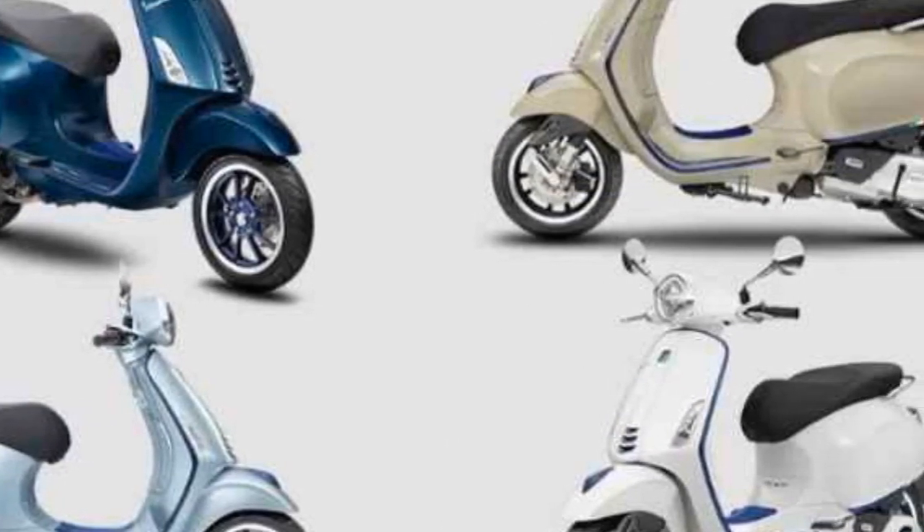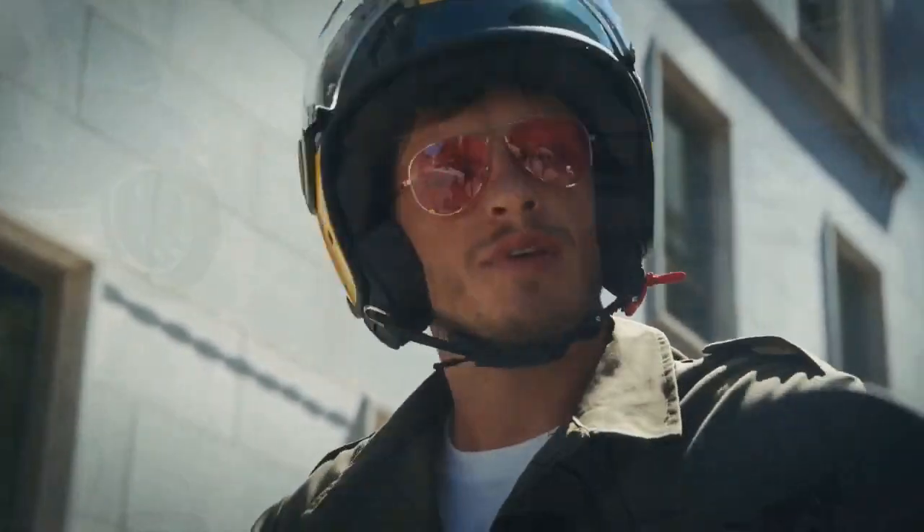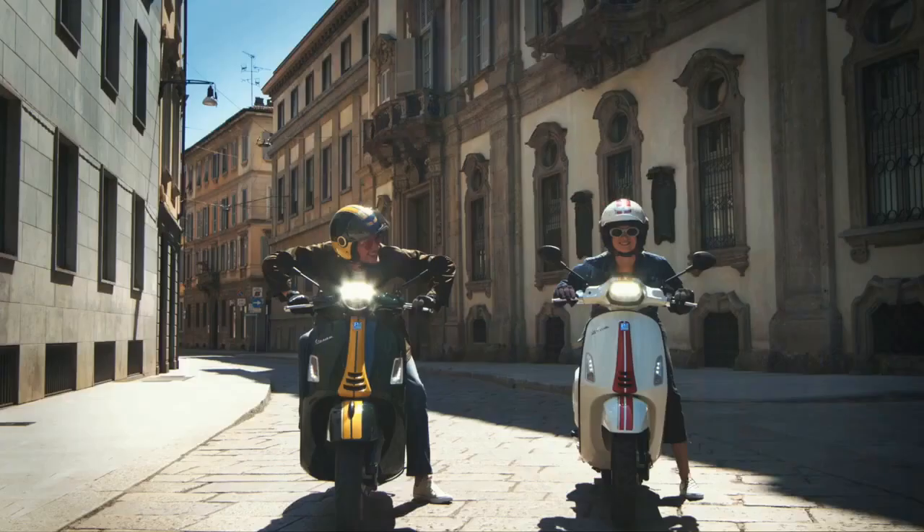The scooter is also available in a variety of trim levels, including the base model, the Primavera S, and the Primavera Touring.